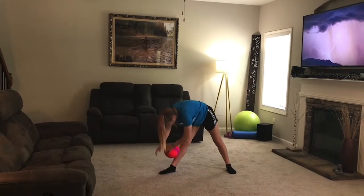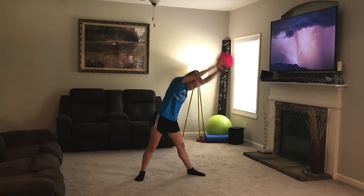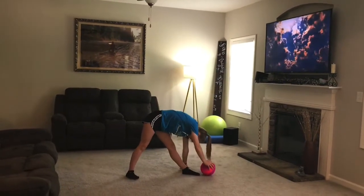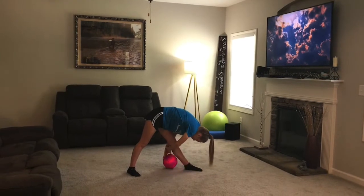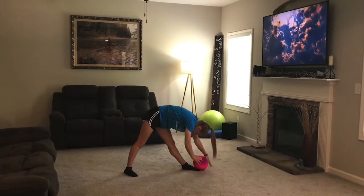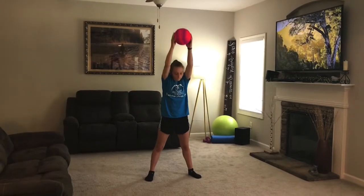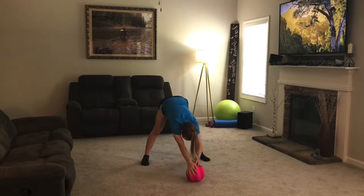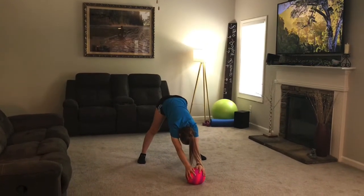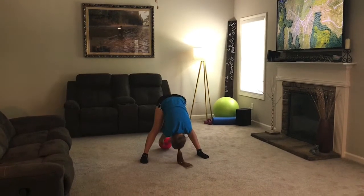Then roll the ball up your leg and reach up high, and go to your left side. Roll the ball around your foot, then roll the ball up your leg and reach up high and reach out to the front. Roll the ball out as far as you can.